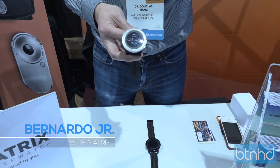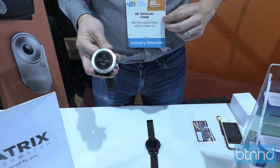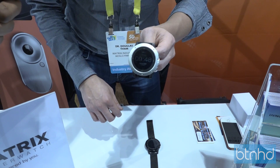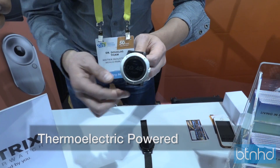Hey guys, welcome back. This is Bernard from BTNHD. I have Douglas from Matrix Industries — so tell me what you have for today. We have right here the Matrix Power Watch. It's a smartwatch that's powered by you. It uses your body heat and converts that to electricity to run itself.